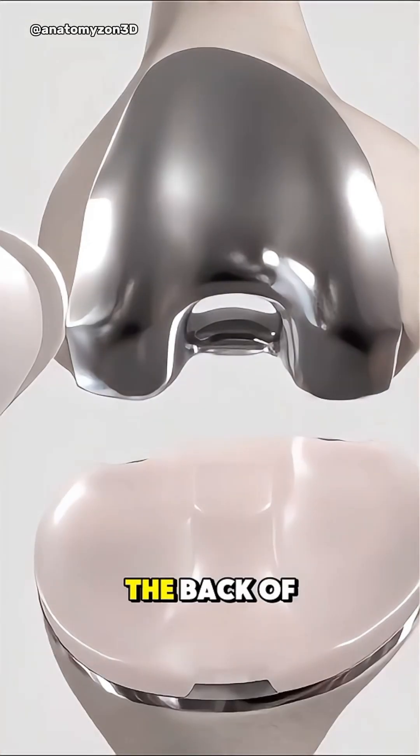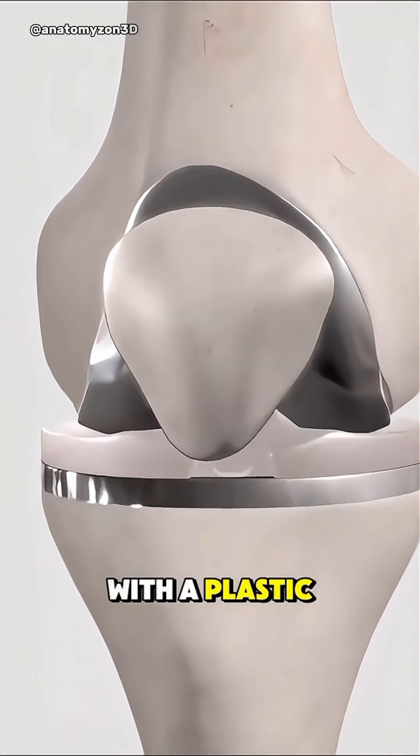If needed, the back of the kneecap is also resurfaced with a plastic button.